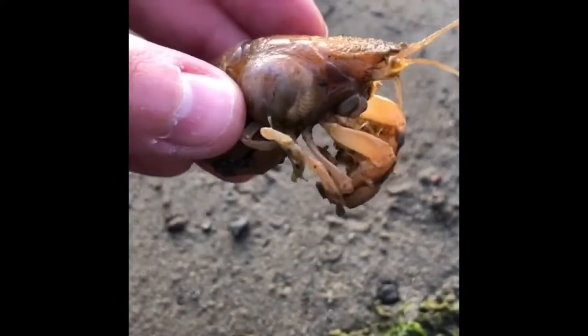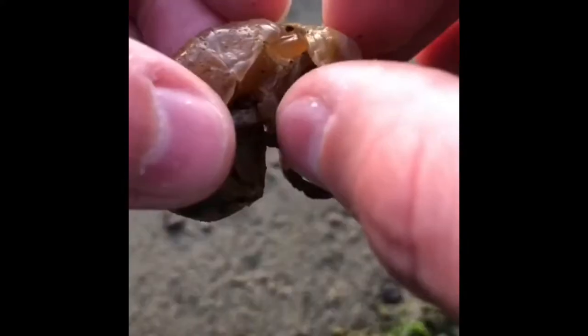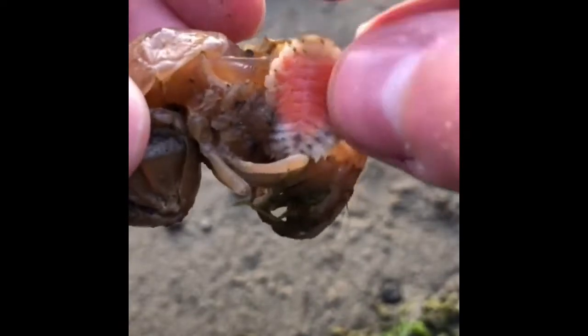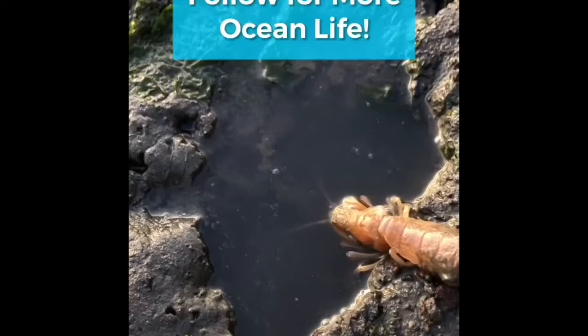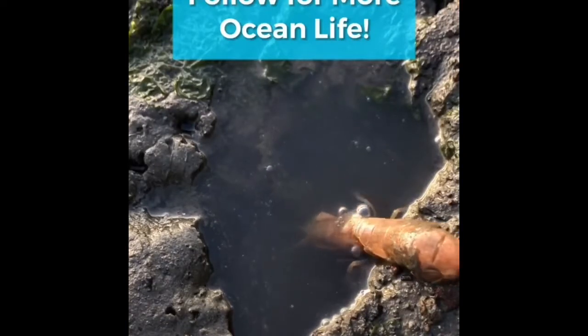Tammy the shrimp came to my office complaining: 'I can't get pregnant.' Well Tammy, it seems to be because you have a blood sucking parasite attached to your gills. Let's take that off. 'Thanks Jake.' You're welcome. Now go save your species.